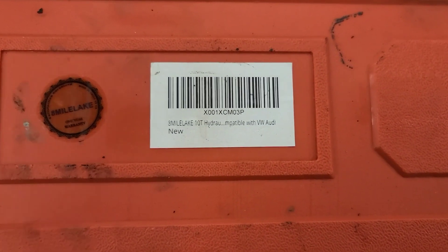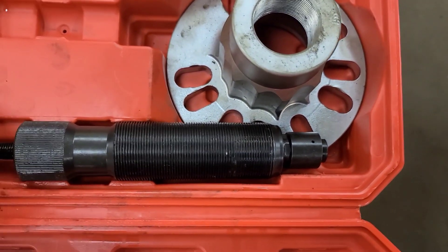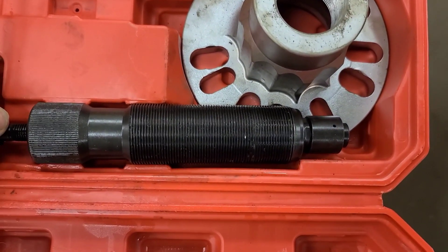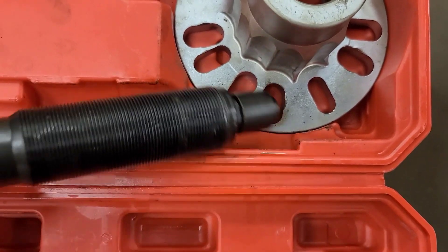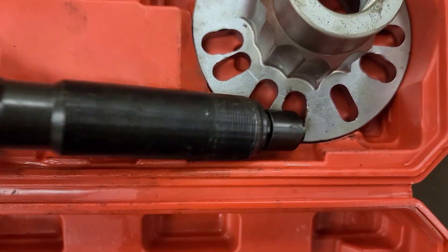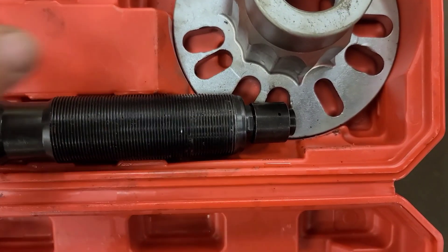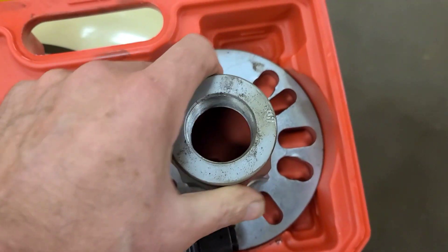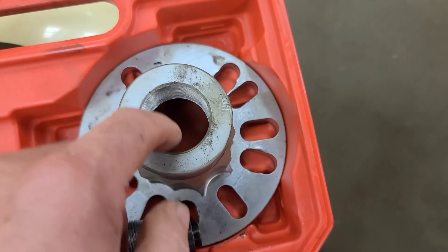I made a video a few months ago about this tool — it's a hydraulic ram supposed to produce 10 tons. Although it works pretty good, the hydraulic oil leaked out of it. I took it apart and refilled it but it still leaks. This force screw goes into these threads which bolt onto the wheel bearing and then press the axle out.